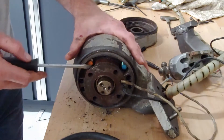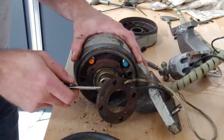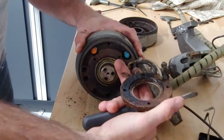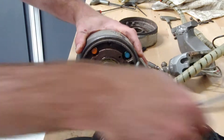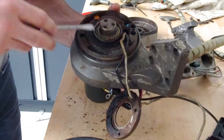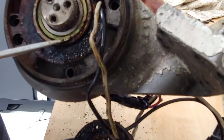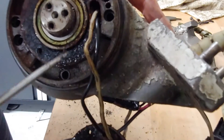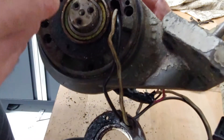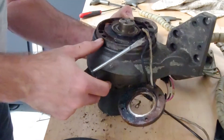So I got those screws off. Let's start prying on this thing and see what happens. We got a cover plate of some kind — yucky. So that's one of the bearings, and just look in there — that is something you don't want in bearings. Got metal shavings and all kinds of fun stuff in there.